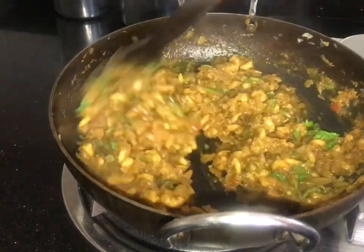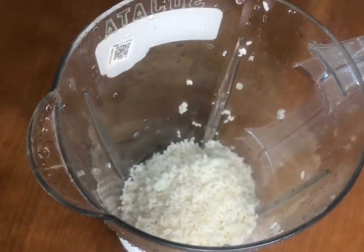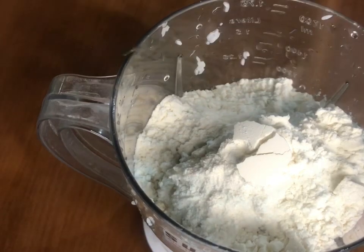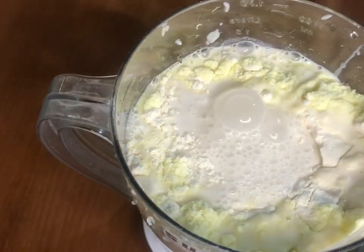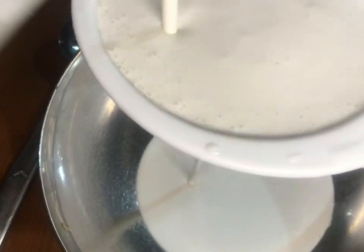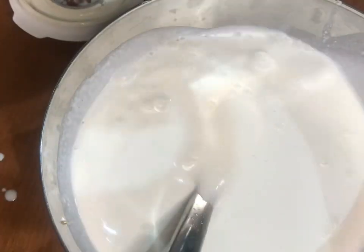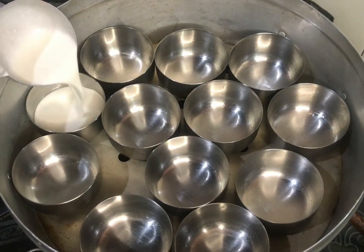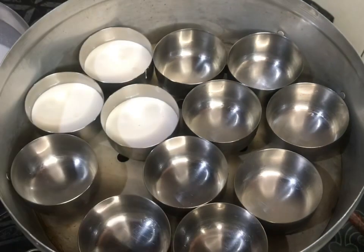Add the pasta. We will add 2 cups of salt. Add 2 tablespoons of salt. I am using just a little bit of salt.